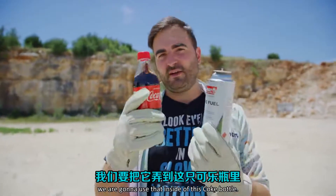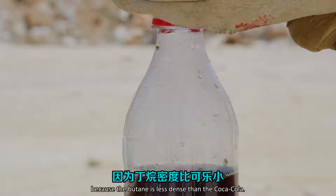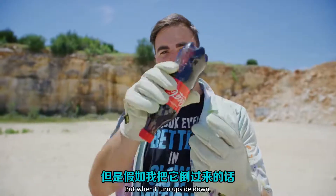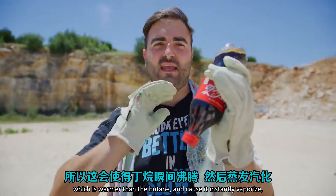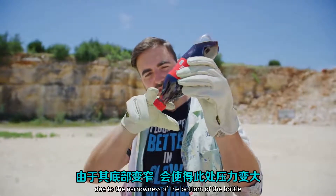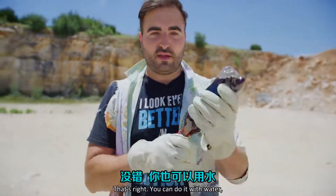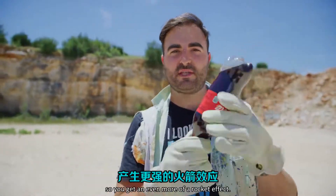Whereas if you turn it down, like when you're refilling a lighter, the liquid escapes rather than the gas. We're going to use that inside this Coke bottle. I'm going to pour some Coke out down to about here. When I put the liquid butane in, because butane is less dense than Coca-Cola, it will sit on top in a little layer and start boiling — vapor coming out the top. But when I turn it upside down, the butane pretty much immediately boils from contact with the warmer Coke, instantly vaporizes, increases the pressure inside the can, causing rapid gas expansion that escapes out the bottom — a rocket effect. This Venturi shape at the narrow bottom also helps. You can do this with water, but with Coca-Cola the carbonation comes out of solution, increasing the gas even more, so you get an even bigger rocket effect.